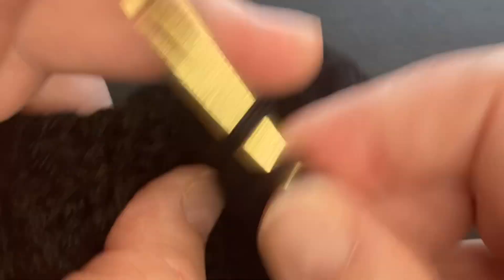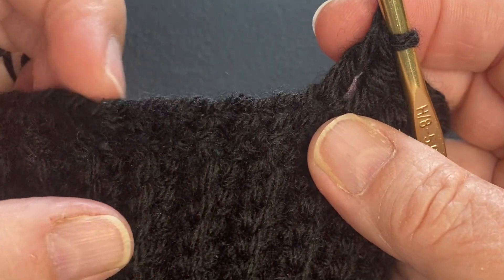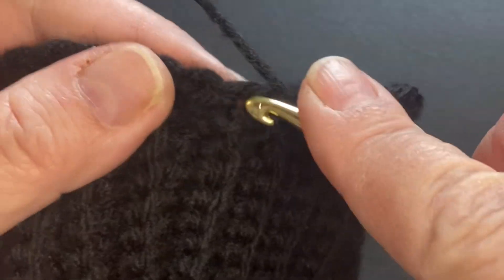This is also where you're really glad that you did the foundationless crochet chain, because all of this is so easy to find where you put your stitch in.